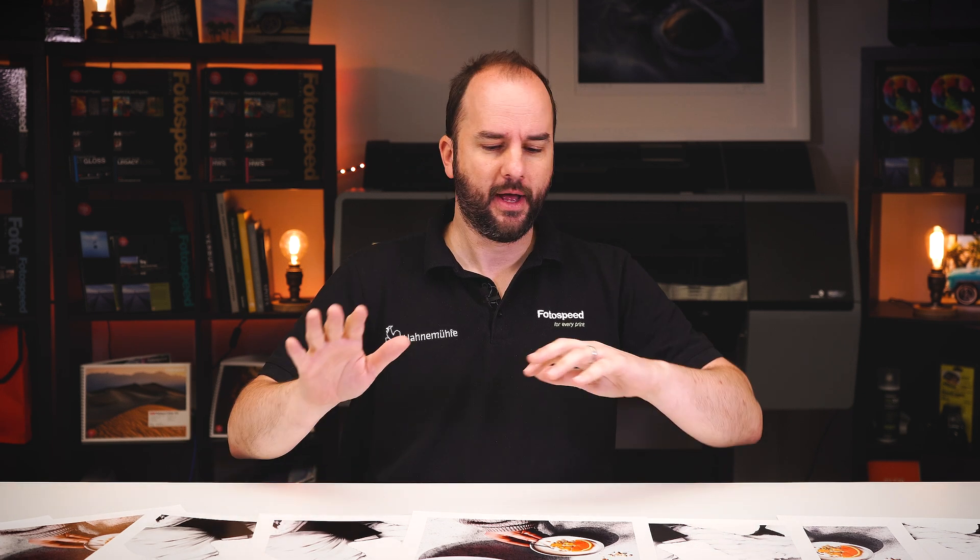I've printed off the same two images on some different papers — some NST Bright White and also our Platinum Gloss Art Fiber — both on Relative Colorimetric and Perceptual as rendering intents. It's been a couple of years since I've done a video on rendering intent, so I thought it'd be a good topic to come back to and look at in a bit more detail.